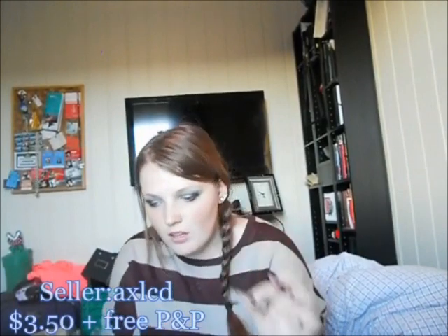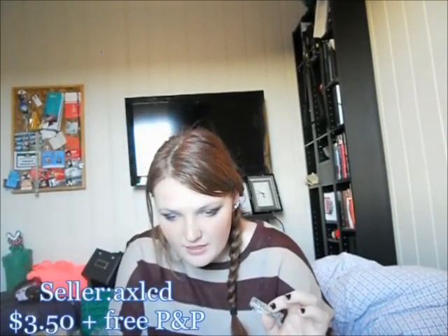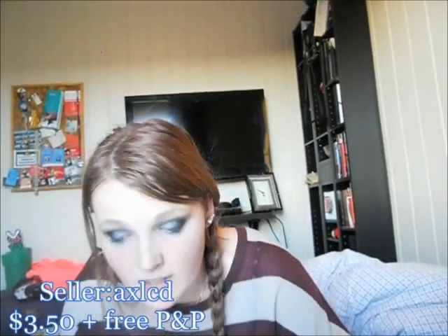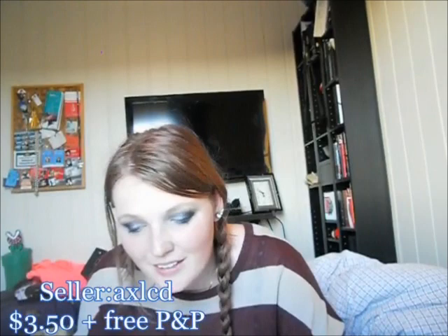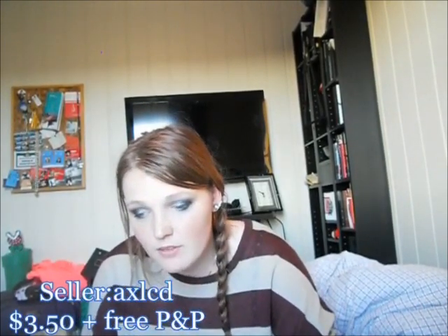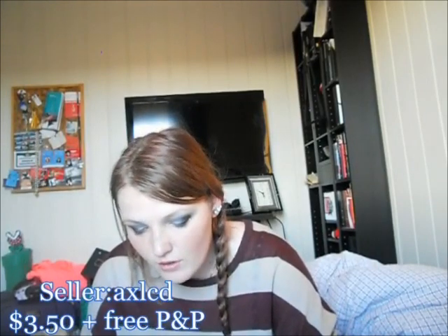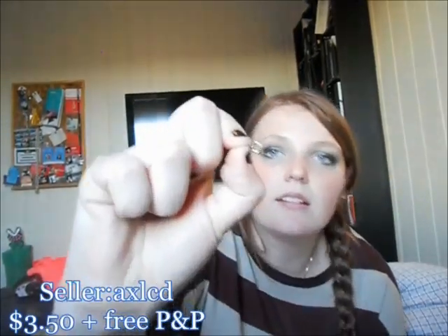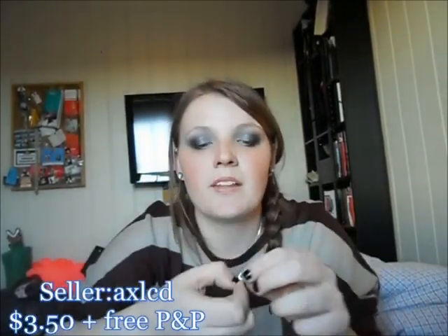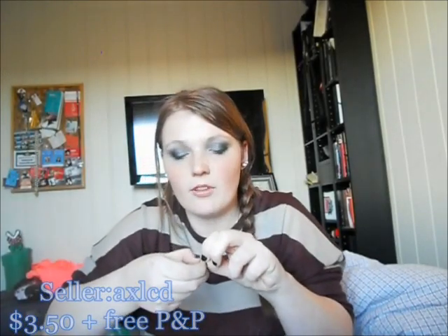Another thing I got are these small clasps for bracelets — 30 silver plate round ring spring clasp clips for DIY necklaces and bracelets. These are 6mm and were $3.50 for 31. The only issue is that some of them are really hard to open, and once you open them it's hard to close them.